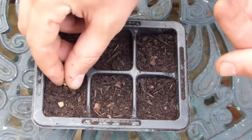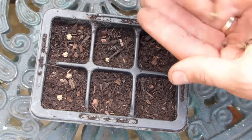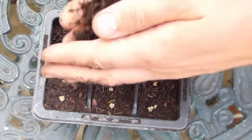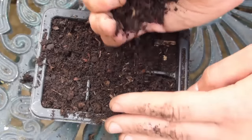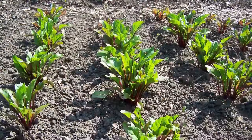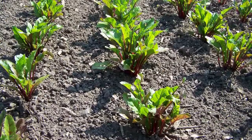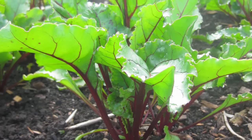You can also sow seeds into module trays of potting soil. Sow two or three seeds into each cell, then cover with potting soil and water. Keep the potting soil moist as the seeds germinate and grow on into young seedlings. Growing in module trays allows plants to be set in place at their final spacings, and is great for early crops started off under cover.